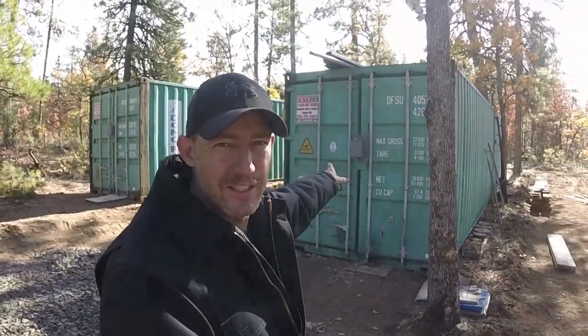Welcome back guys. This connex box garage of mine over here has got to get cleaned up. As I stated in the last video, I've got to get it organized. Hang out for a little while, we'll get this thing leveled out and get it organized.